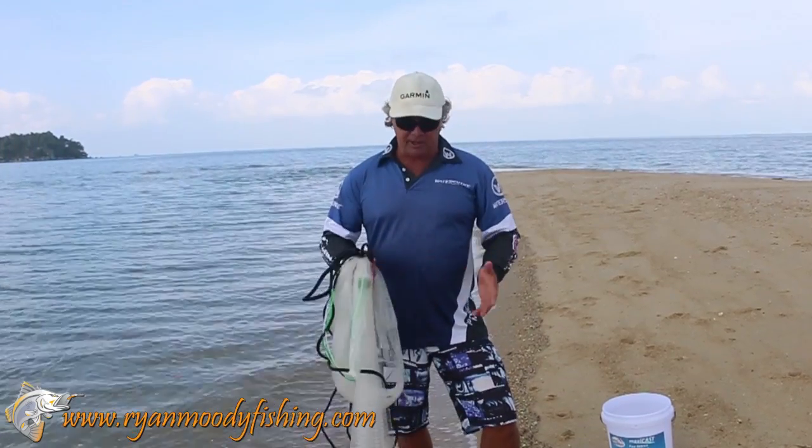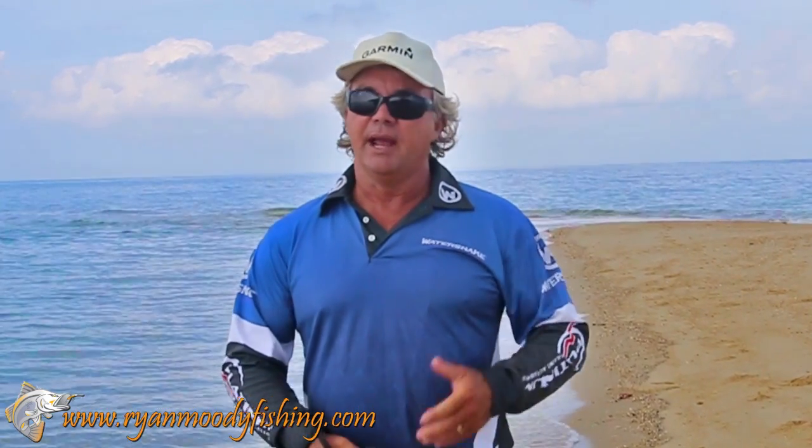If you want to check out my easy safe way of throwing the cast net, there will be a link on here that will take you over to that video. If you enjoyed this little tip and you'd like to see more, subscribe to our YouTube channel, like us on Facebook, or head over to our website at www.ryanmoodyfishing.com and sign up to join our free fishing community. Keep fishing smarter and I'll see you next time.